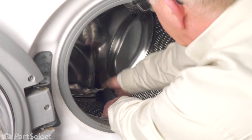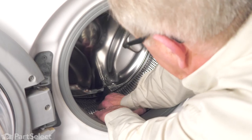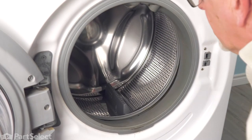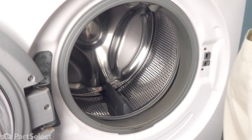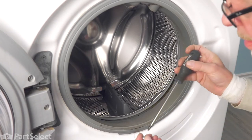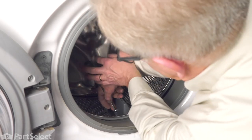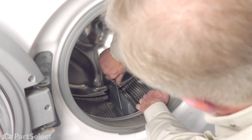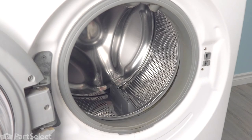When it's laying flush on both sides, front and back, put some pressure on it and then push it straight towards the back of the tub. That will lock it in place and it should line up that screw hole, and we can secure it with the screw that came with the kit. Make sure it's tight and secure, and then we can close the washer up.